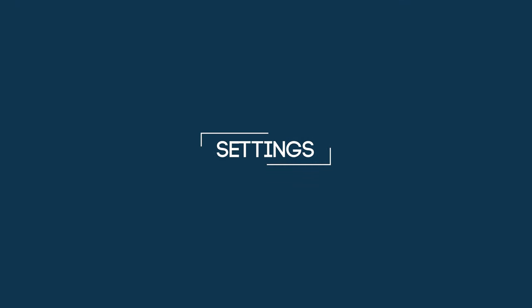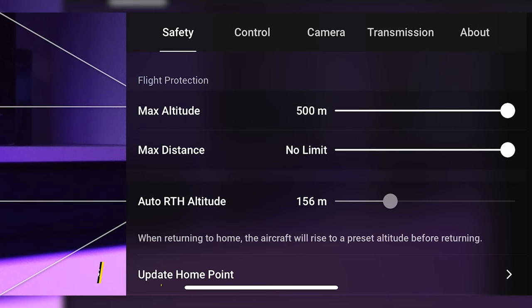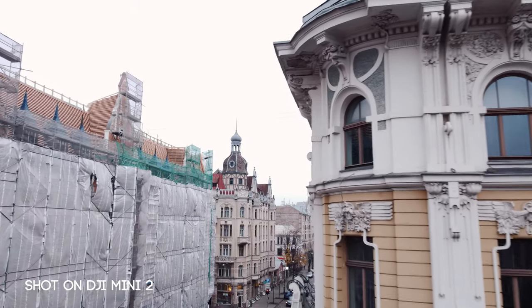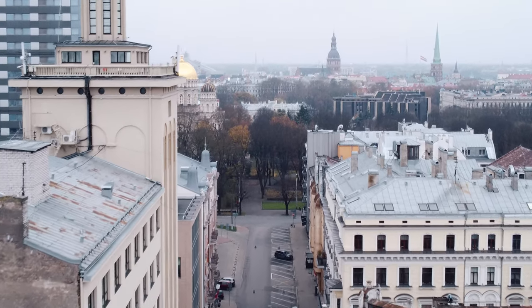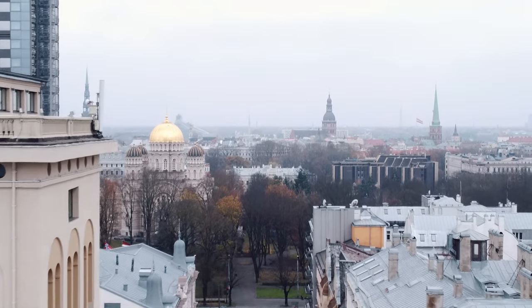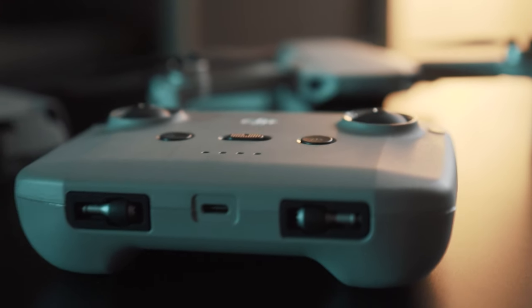Now let's go through all of the settings. First we'll start with safety. You should set the auto return-to-home altitude above all of the objects around you. So if you have a building around 60 meters high near you, you should set the auto return-to-home altitude to about 70 meters. That way, if you lose the connection and the drone is returning home, you will avoid a crash — because this drone does not have obstacle sensors, so it can crash into something if returning at an unsafe altitude.